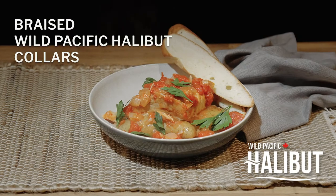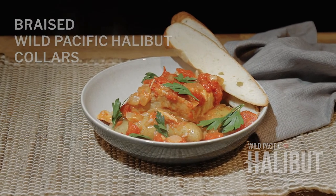You can use the whole thing — the body, the bones, the cheeks, and even the collars. And that's what I'm going to show you today: a fantastic braised Wild Pacific Halibut Collar recipe.